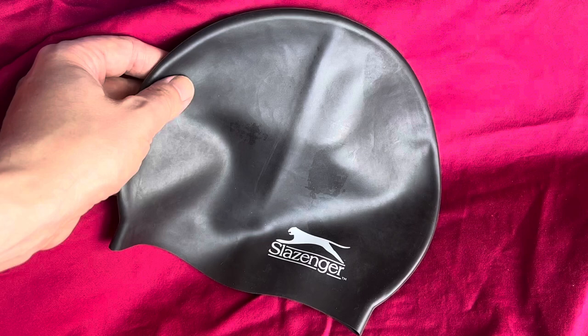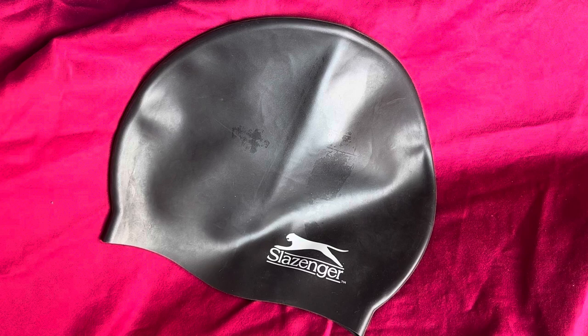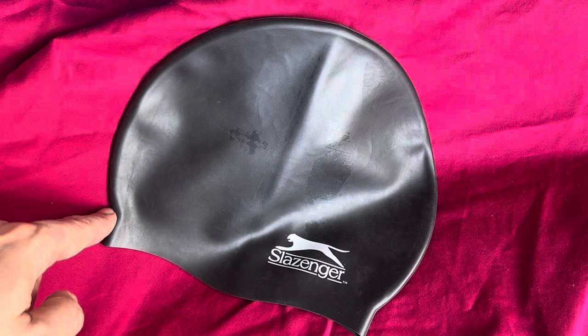Not much to it, but for four dollars I actually think that's very good value. Let's see how it works in the pool, the lake, or the sea. Slazinger is a quality brand famous for tennis rackets and tennis balls, so I'm expecting a bit of quality from this product as well.